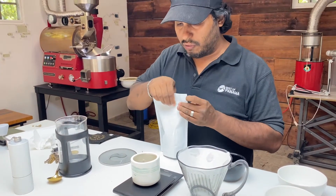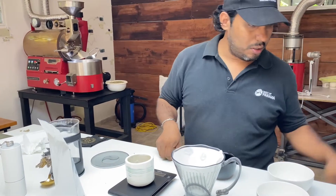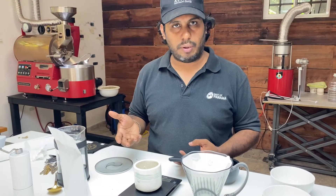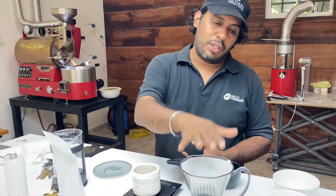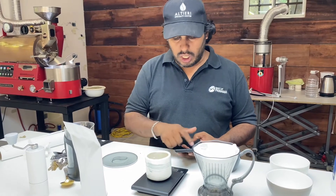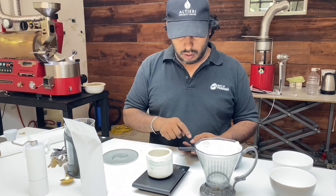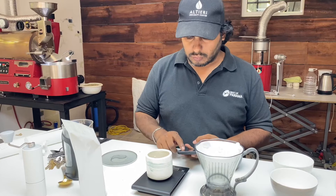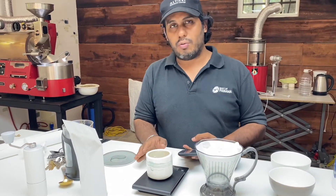30 grams of coffee. Because this is more of an everyday coffee, and the capacity of this Clever is around 500 grams of water. So if we do the math, with 30 grams of coffee we can definitely do about 450 grams of water — not full capacity.